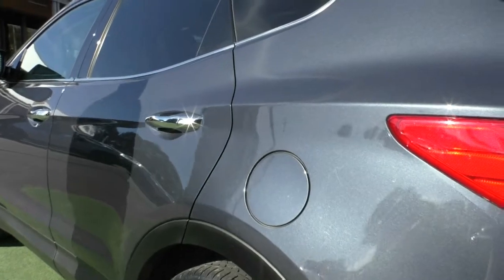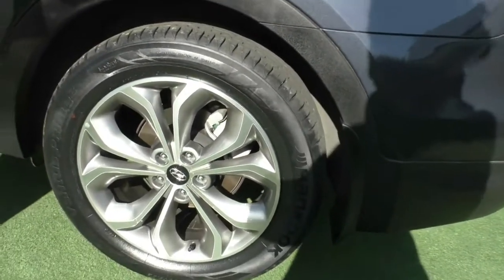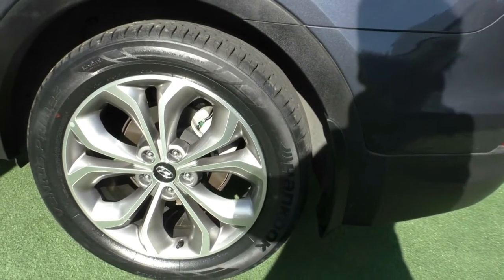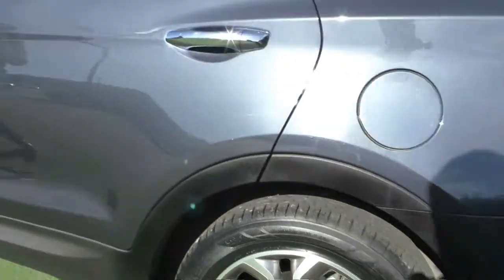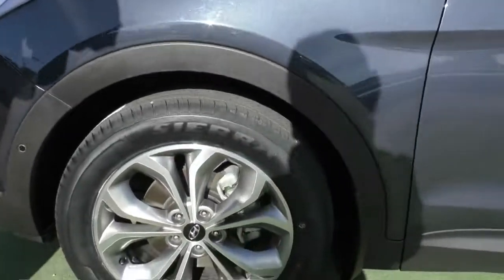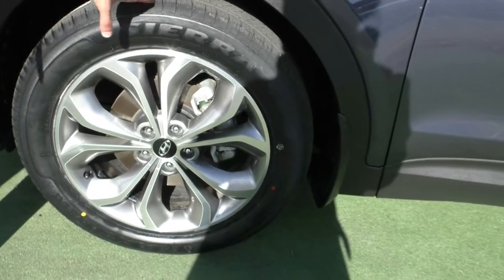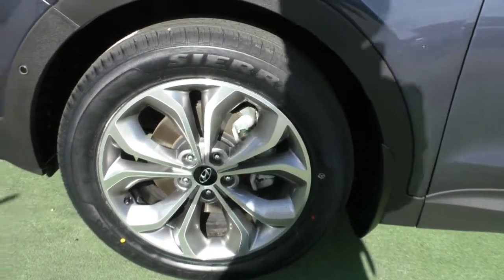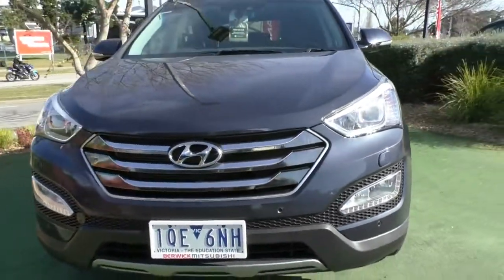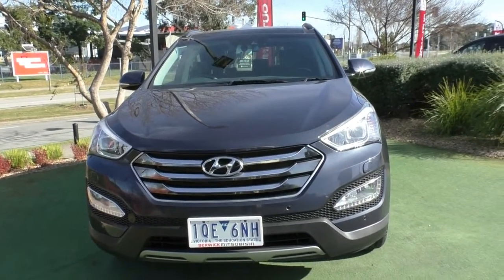Looking at the third rim — generally the side with the most damage — it presents in excellent condition with Hankook tires on the back. Continuing around, the paintwork is very consistent on the car. The fourth and final rim, generally the one with the most damage, is completely unmarked — just a little bit of glue residue from the brand new tires fitted on the front. So you've got four great rims with brand new tires on the front and plenty of tread remaining on the back. The paintwork overall is phenomenal — this is a very well presented car.